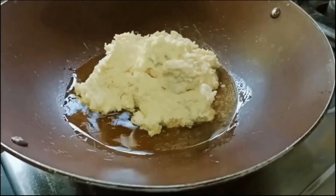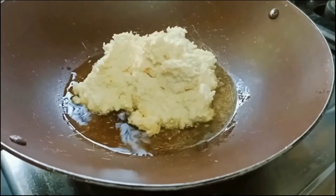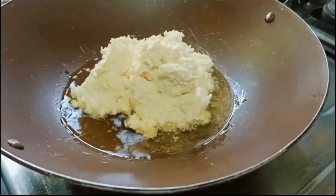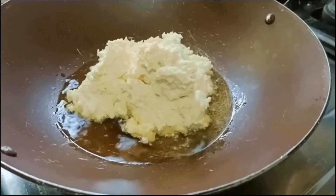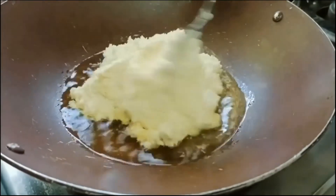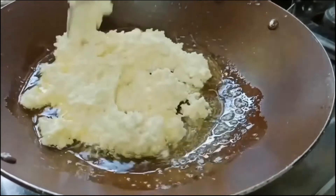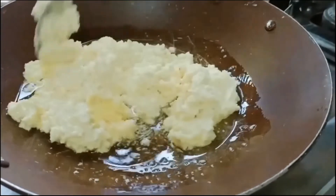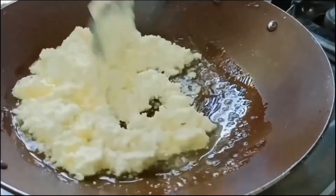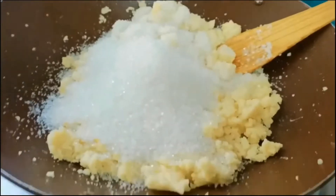Be careful while adding the paste into the ghee because the ghee is really hot. You need to stir continuously because the bottom of the skillet would get burned.